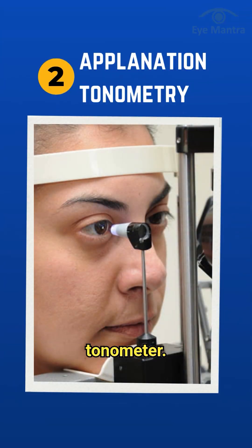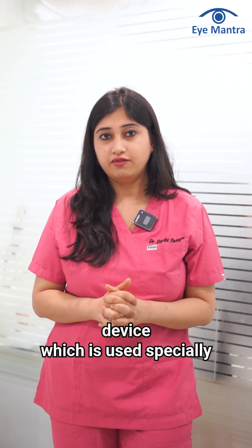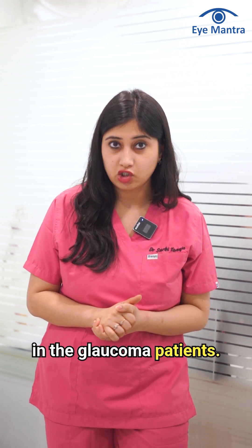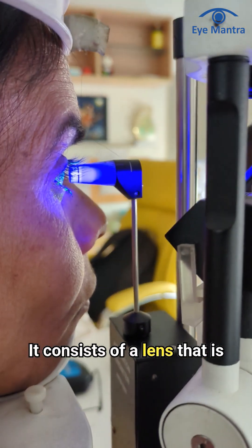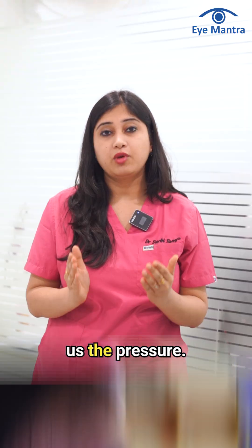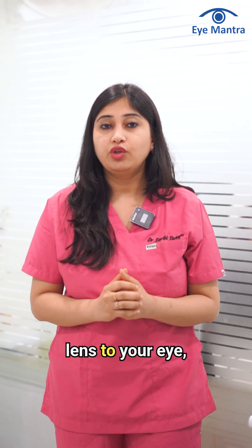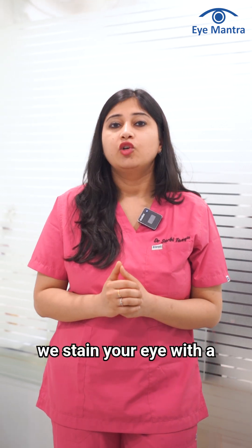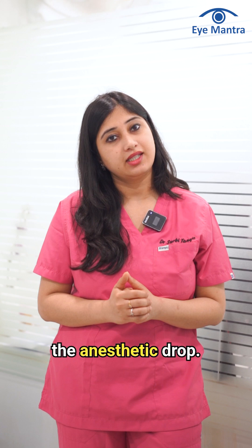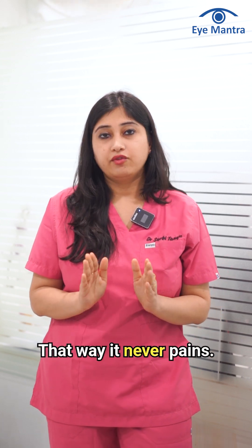Second is an applanation tonometer. That is the gold standard device, which is used especially to measure eye pressures in glaucoma patients. It consists of a lens that is touched to your eye to give us the pressure. Before we touch the lens to your eye, we stain your eye with a fluorescent stain and numb it with an anesthetic drop, so it never pains.